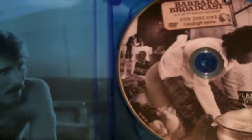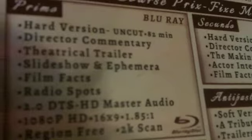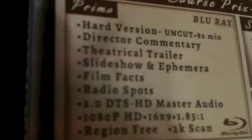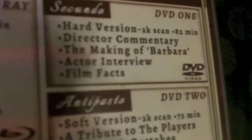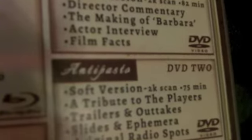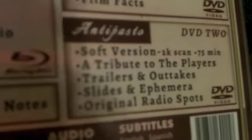On the Blu-ray you've got the hard uncut version, which comes with director's commentary, theatrical trailer, slideshow, FM Era, film facts, and radio spots — absolutely fantastic to see the amount of detail and time and effort that's gone into the restoration of this film. On DVD one you also get a DVD version of the hard version with the director's commentary, a making of, actor interview, and film facts. On DVD two you get the soft version, a tribute to the players, trailers, outtakes, slides, FM Era, and original radio spots.